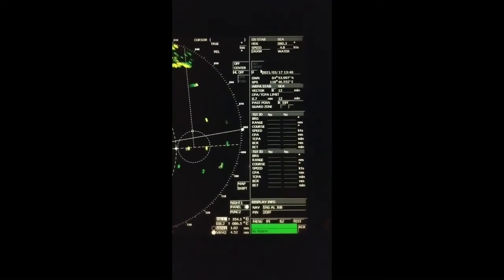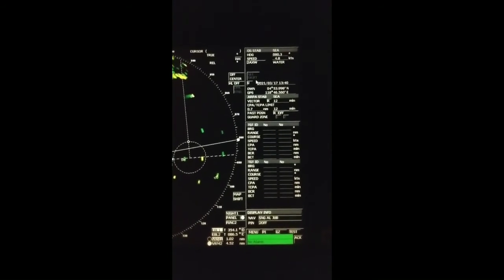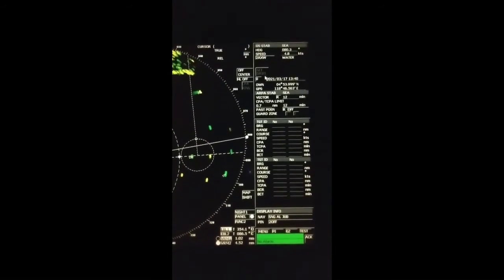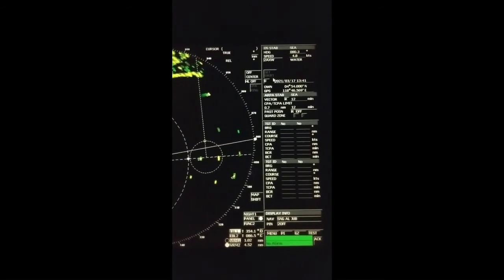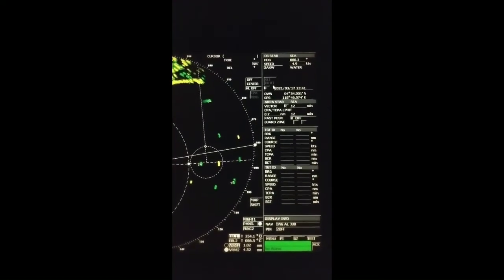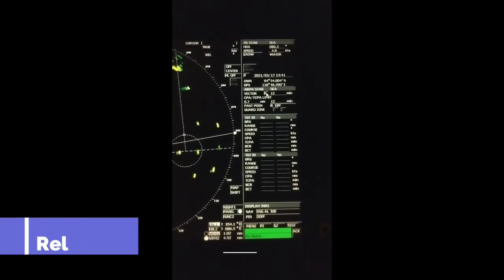Sea stabilization is normally used at sea to decide any action regarding other vessels, because the heading situation is important. Sea stabilization mode shows the true heading, while ground stabilization shows the movement over the ground. Sea stabilization shows movement over the sea. In COLREGS, the heading situation matters — so movement over the ground is not important for determining a COLREGS situation.